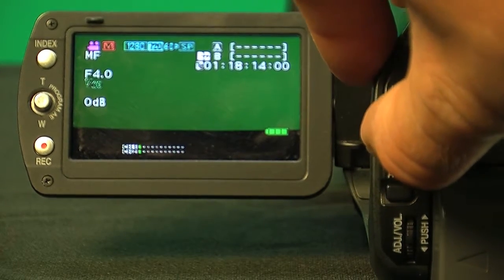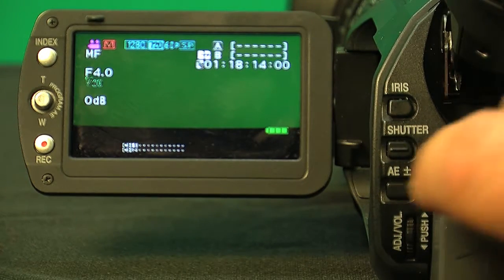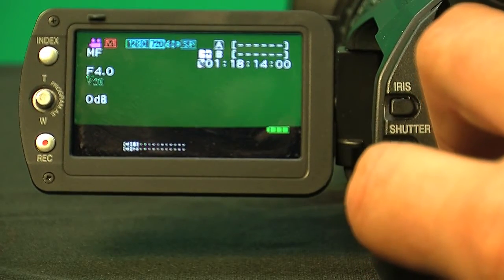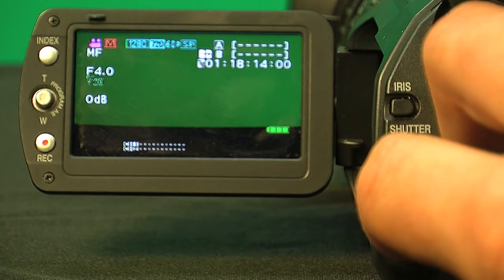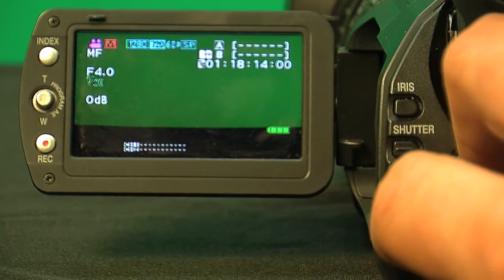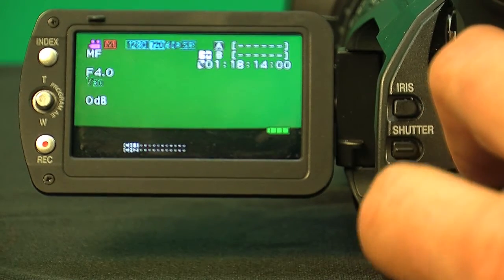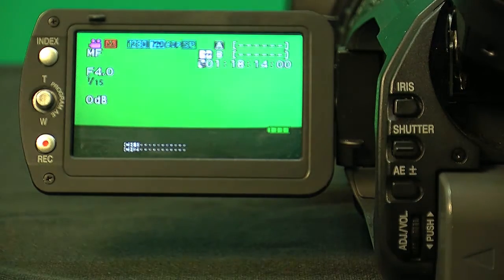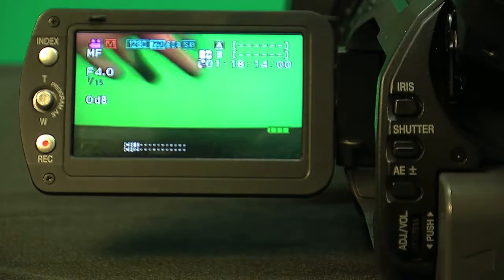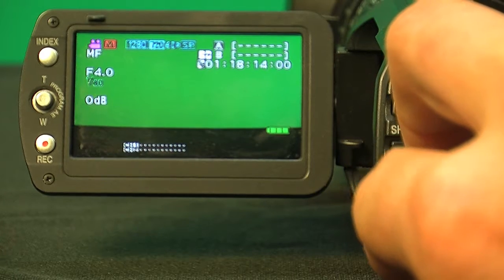The next is the shutter button. If you hit that, you'll see the shutter setting come up right underneath the iris setting. You can adjust the shutter by going up and down on the adjuster knob — the image gets darker or lighter, but really what this changes is how fast the image is processing through the camera. At a lower shutter speed, it almost gives a slow motion effect because the image is processing much slower.